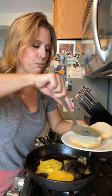Now is the time that you add your cheese and turn off your heat. Add your burger patties to your bun, add your favorite toppings, and you have yourself a homemade cheeseburger in under five minutes.